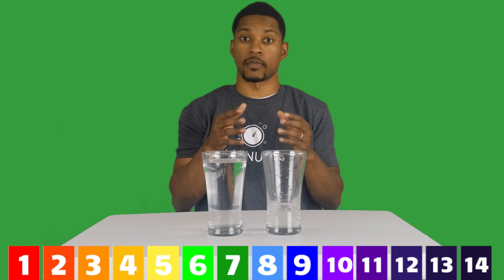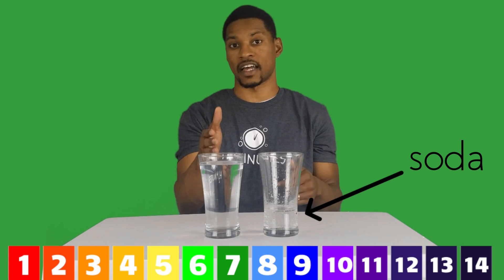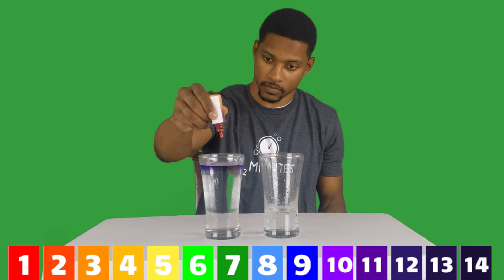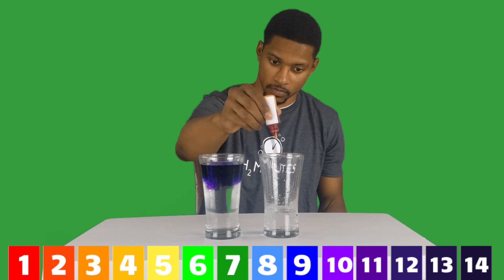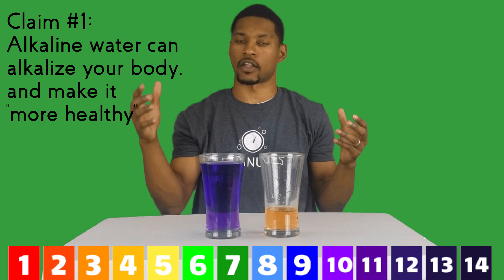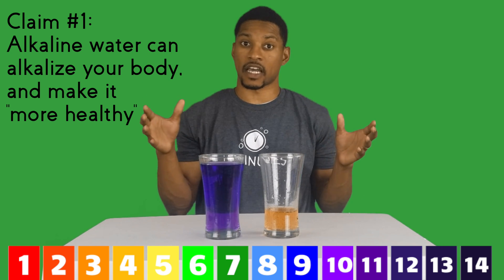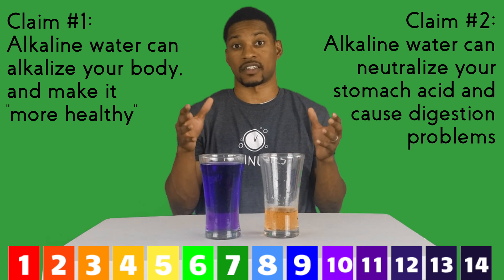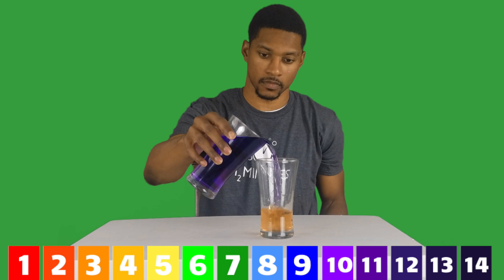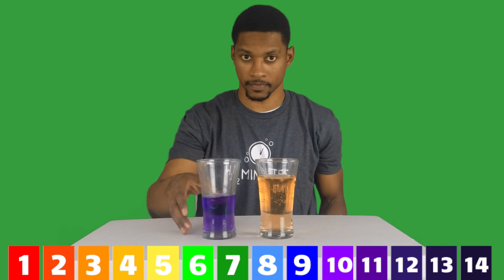There are a couple of misconceptions about alkaline water, particularly from an ionizer, that can be debunked by this simple demonstration. Here I have four ounces of soda and a glass of alkaline ionized water. I'll add the pH drops so you can see what the pH is. One misconception is that alkaline water like this kind can alkalize your body, thus making you more healthy. The other misconception is that this kind of alkaline water can neutralize your stomach acid causing digestive problems. Now I can pour this glass of alkaline water into this four ounces of soda.